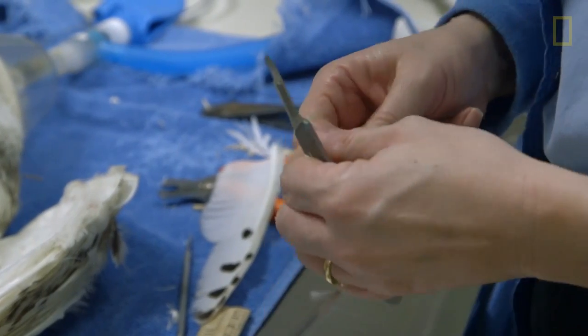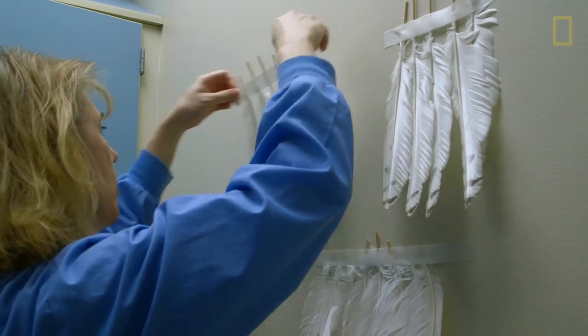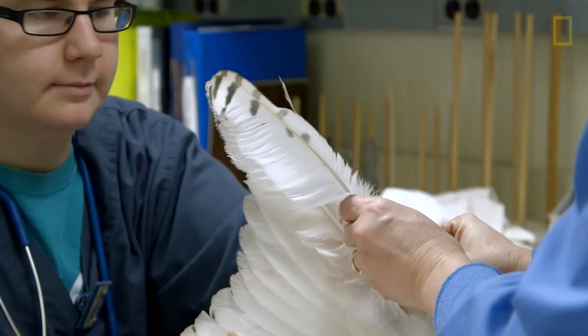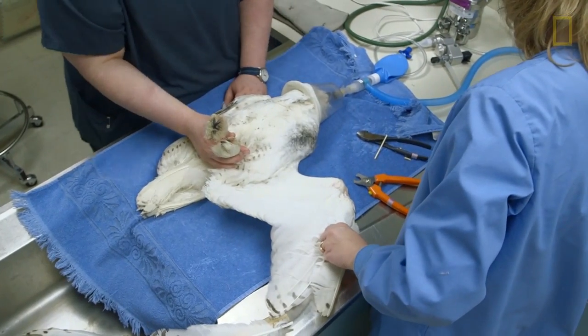What we use is bamboo. Bamboo is the connector that connects the new feather to the shaft that remains on the bird. We whittle it so that it fits nice and snug in the feather shaft, and then we glue it in at the end.